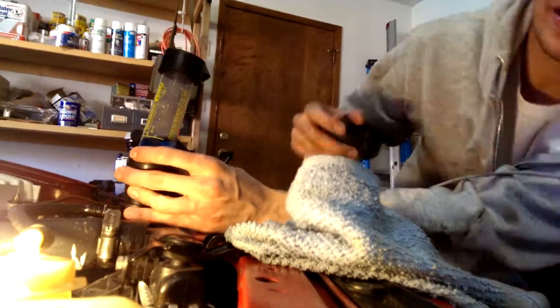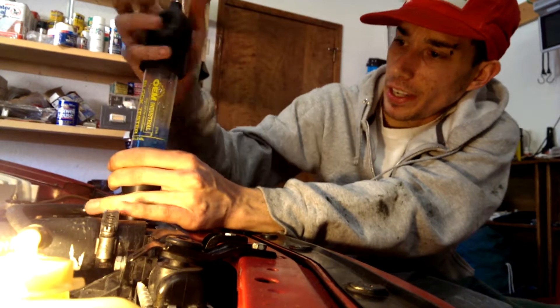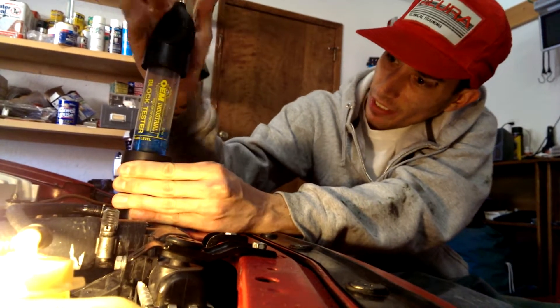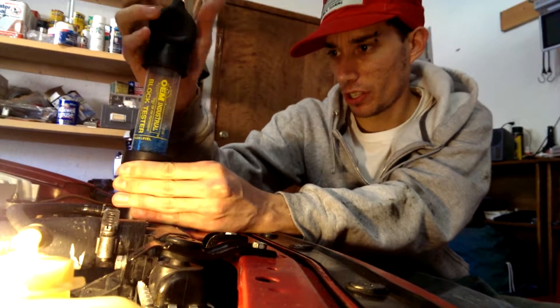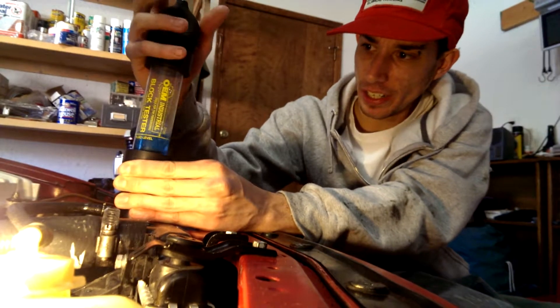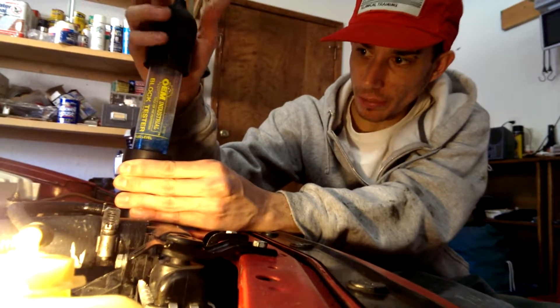All right YouTube, I've determined that I don't think I have a head gasket that's blown, because the dye hasn't turned colors at all significantly. I'm at temperature, not seeing any hydrocarbons in my coolant.